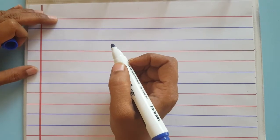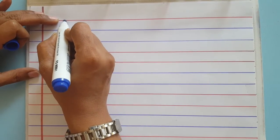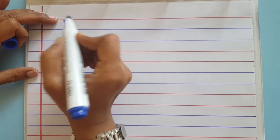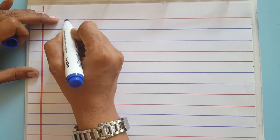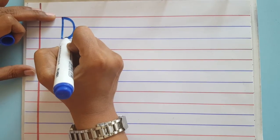In the four lines, from the first red line we will make a standing line till the second blue line. Then we'll go back again to the red line, and from there we will make a closed curve and come.